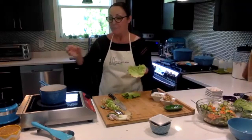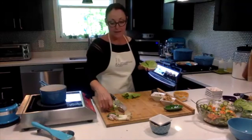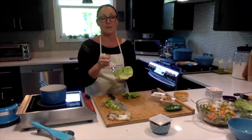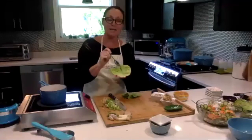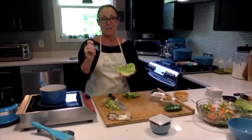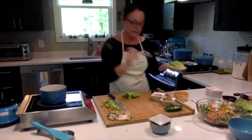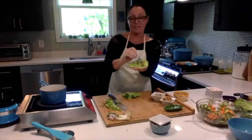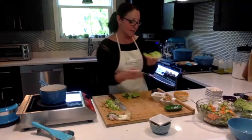My husband taught me something great — don't tell him I said so — but he thinks it's really helpful if you put your sour cream or topper right on the tortilla, or in this case our lettuce wrap. That way, you're not getting all the other toppings on your spoon when you're trying to shake it off. So we're just going to go ahead and add a little bit right in there, and a little bit of our peanut sauce.